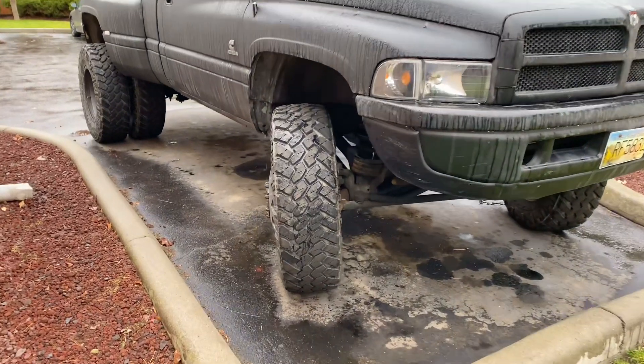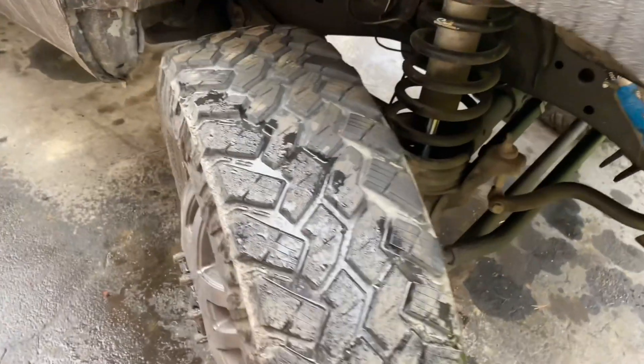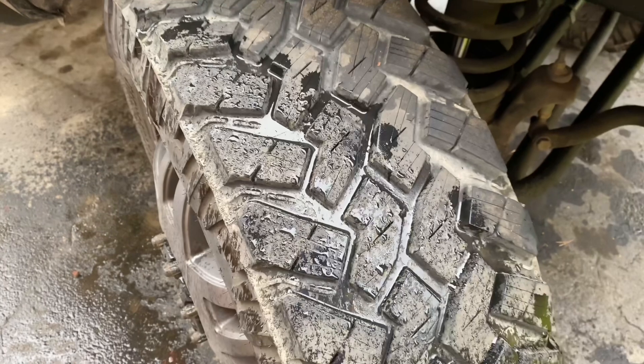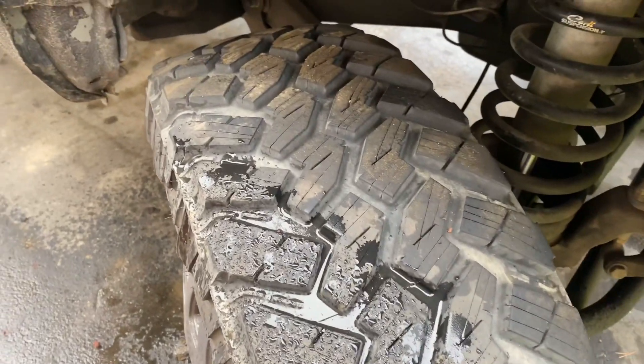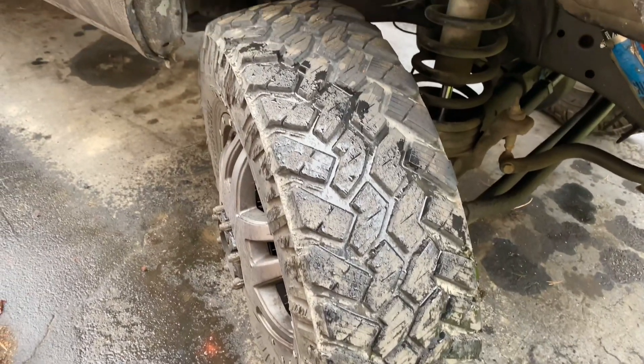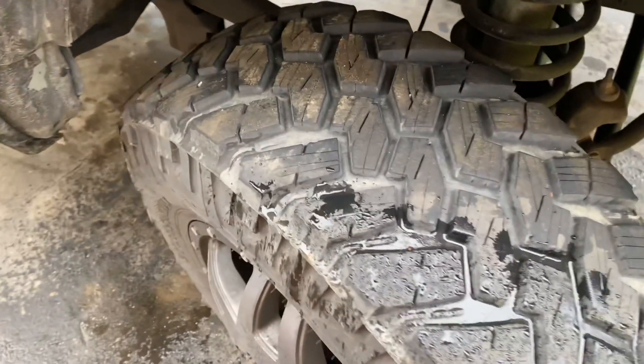Hey, what's up guys — today we're going to do a little update on my siped tires. Some of you might remember, I did this back in like January or February of last year. I really didn't get much of a chance to drive on icy roads — it pretty much stopped being icy right around that time of year, and I didn't really have it up in the mountains that much.